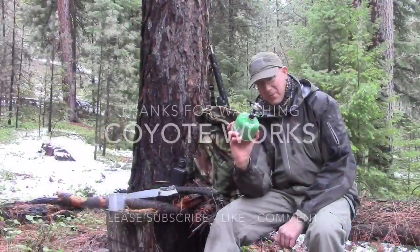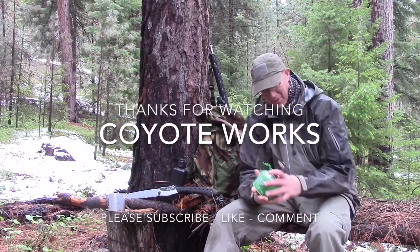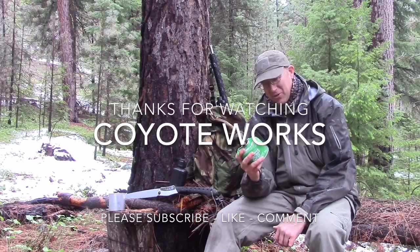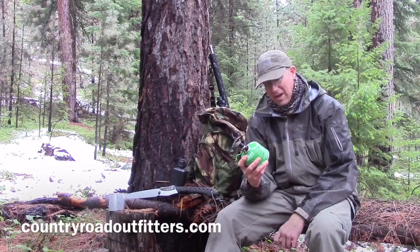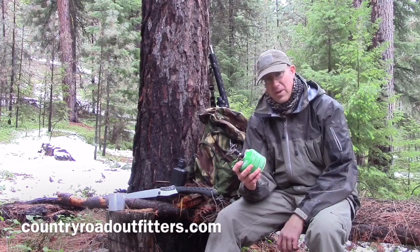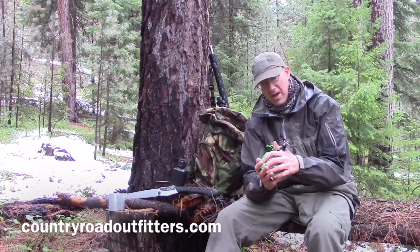I picked this up from Country Road Outfitters, which is an online seller of outdoor gear that I found. I've talked to the owner, Nick, a couple of times — he's got a good selection of gear and he's an outdoor guy too. So if you're looking for outdoor gear, all the way up to range finders and scopes, look up Country Road Outfitters and see if they have what you need.